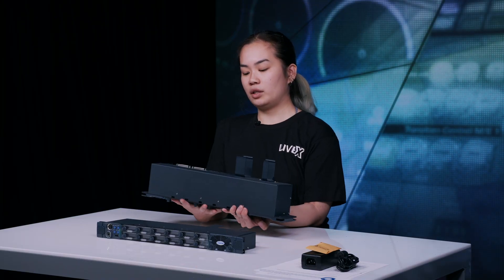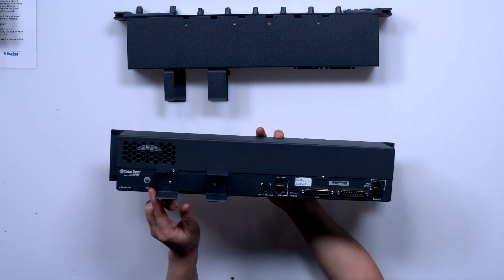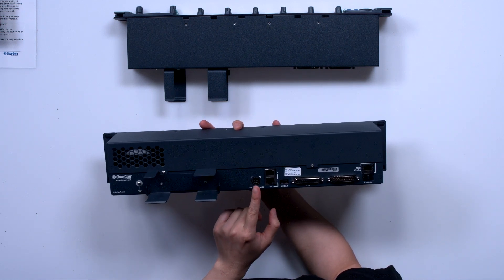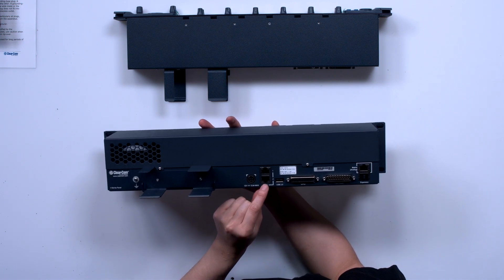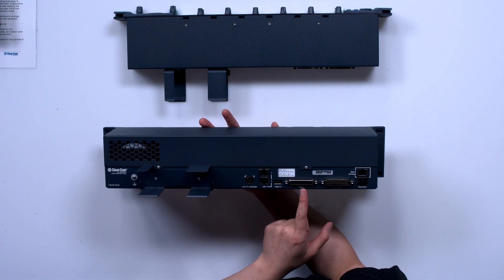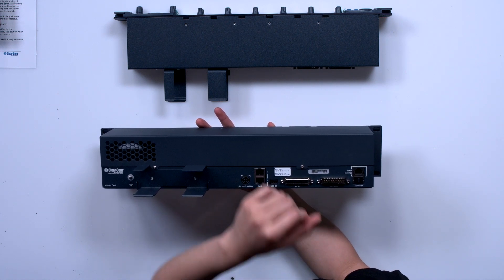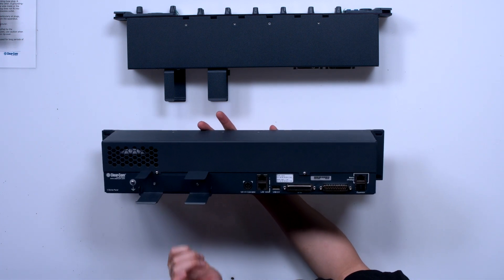On the back side of our panel we have our power brick mount, power supply, LAN to connect to your IP, USB port, GPIO so you can set this as an input or an output, aux audio, matrix port for analog connections, and the expansion port.